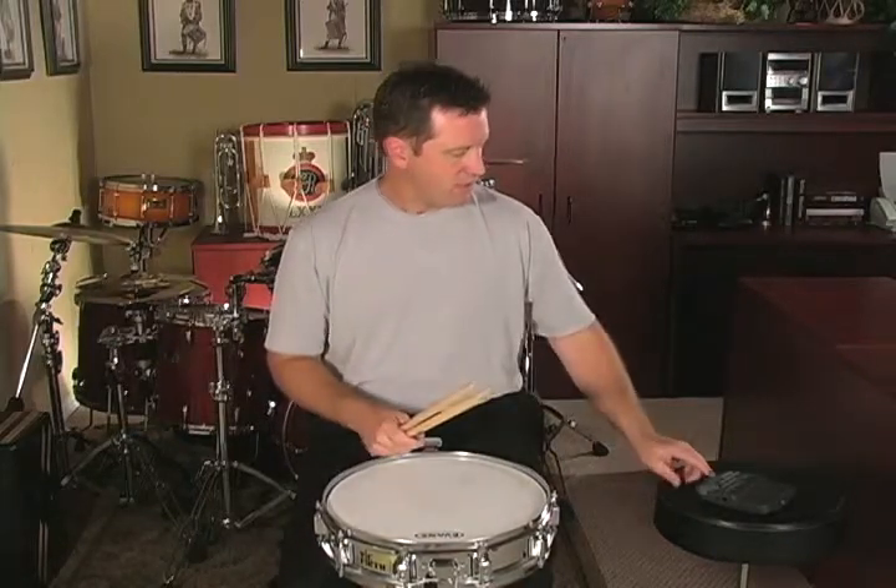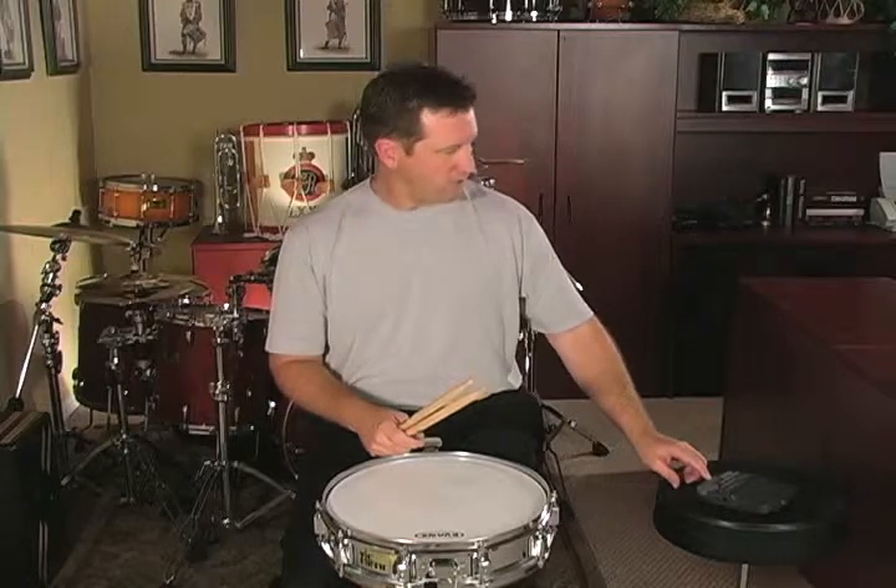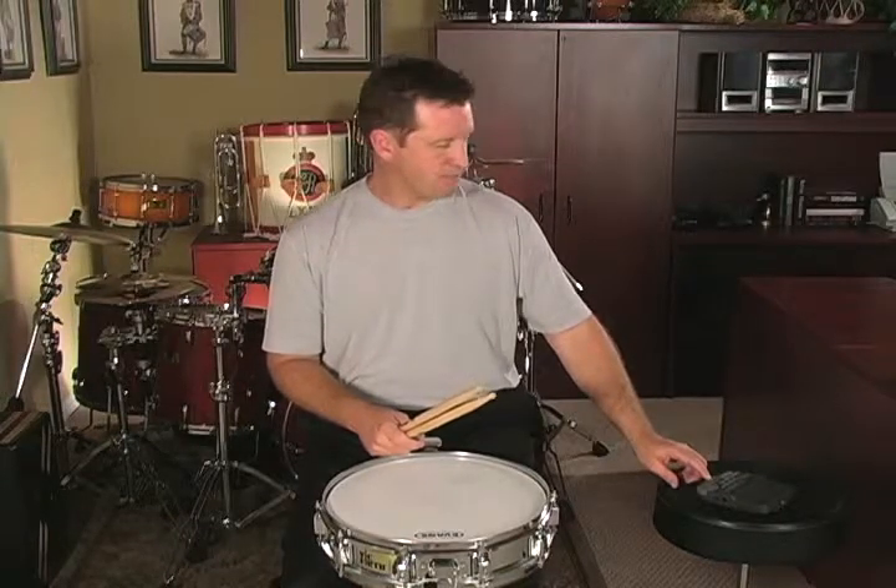Then I'm going to demonstrate it for you at ninety beats per minute. So here is rudimental etude number four.